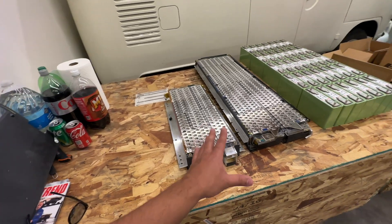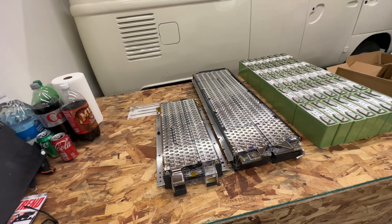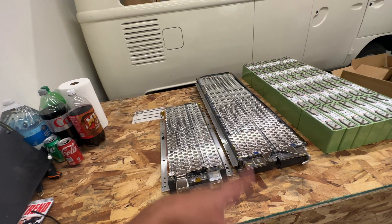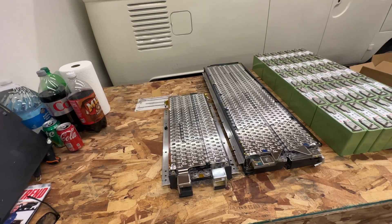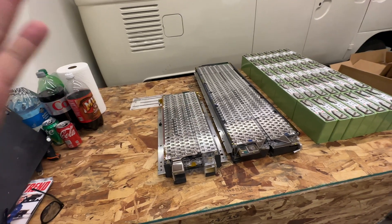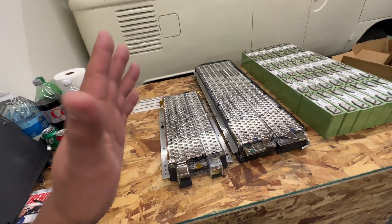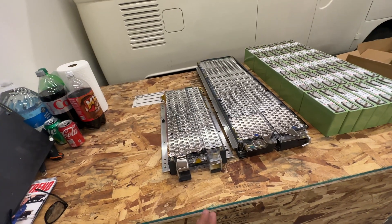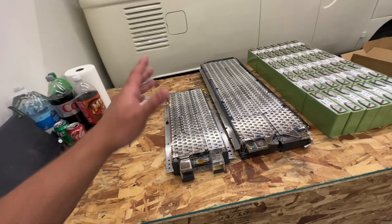There's not enough of these for us to set up jigs and run full capacity tests — these are huge, so it would take a lot of energy and time to measure their capacity. We're just measuring voltage, making sure they're not corroded, making sure there are no visible signs these are compromised. We got them cheap and we're selling them cheap — we just want to pass them on.